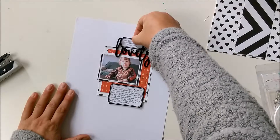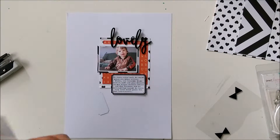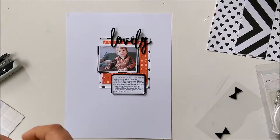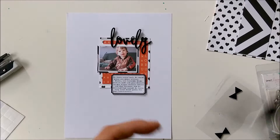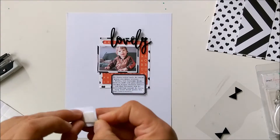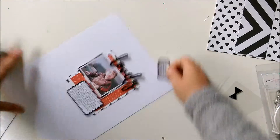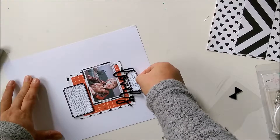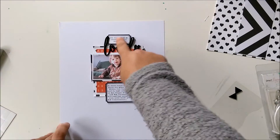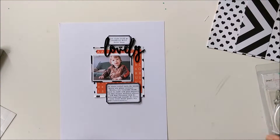Now I want to place the label between the letters and I'm also using foam pads or dimension pads. And that is the base of the layout — the finished layout.